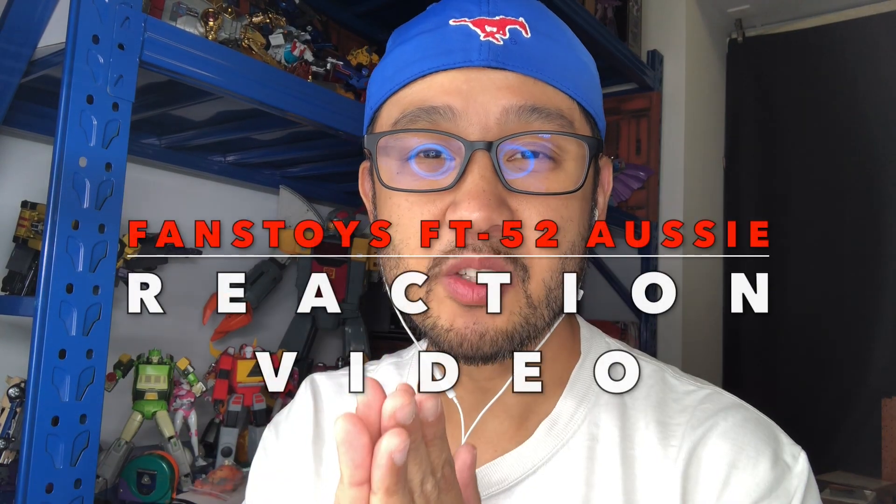What's up Transformers? Today I'm going to take a look at the Fans Toys FT-52 RC. I guess big video release on the Fans Toys YouTube page — it's about a minute 10, so let's get down to it.